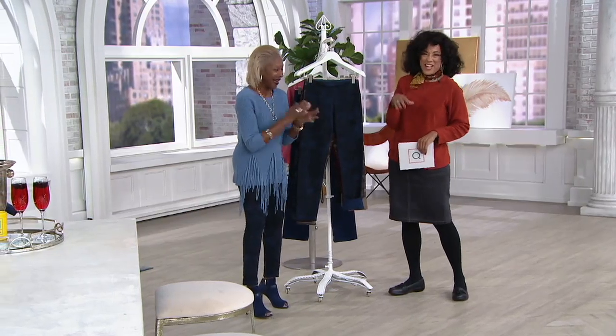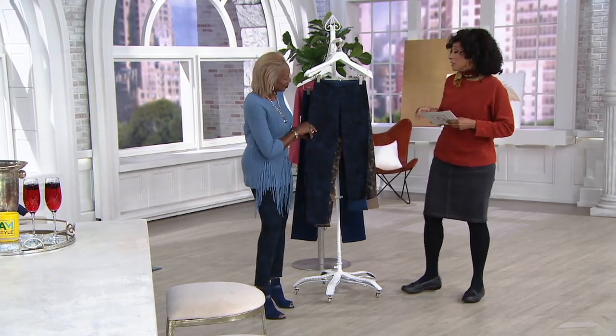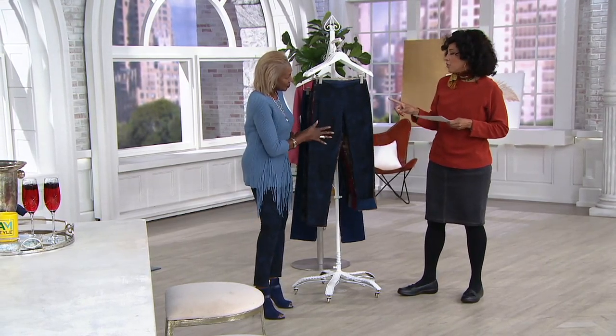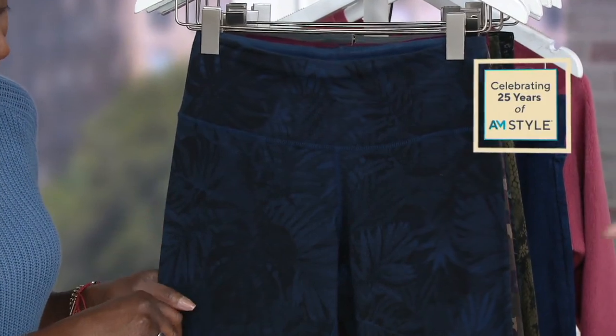I'm thrilled that you're here. I'd love to show all of the options in this reversible pant and then let you tell us a little more about it.